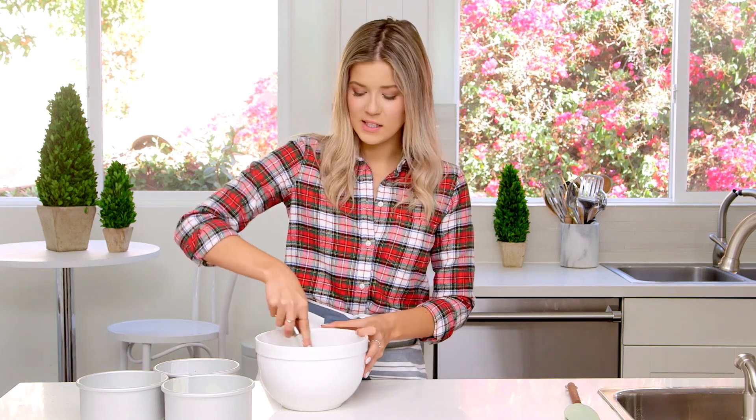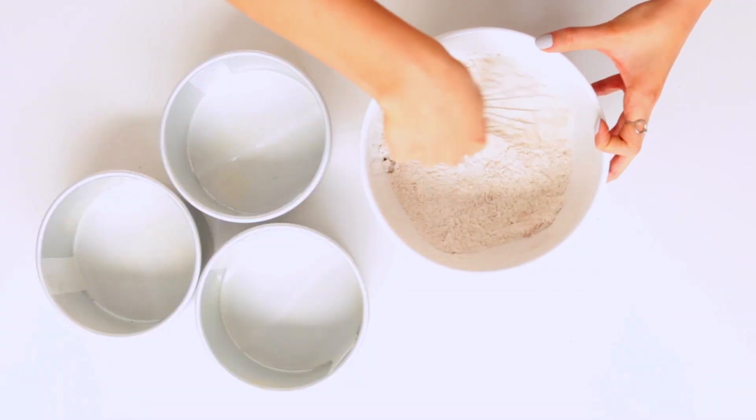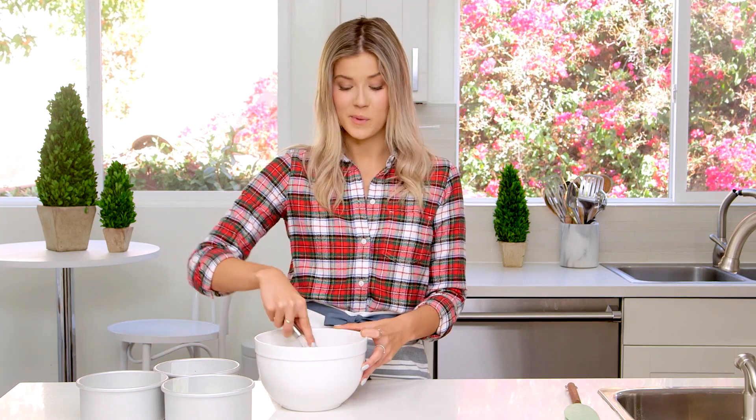Now I'm just going to whisk this together until there are no more obvious clumps — like, is that nutmeg? Every time I hear the word nutmeg, I think someone's talking to me, even though my name's not Nut and my name's not even Meg. It's just like the 'Megan' part of nutmeg. As a kid, it was my favorite spice just because of that.